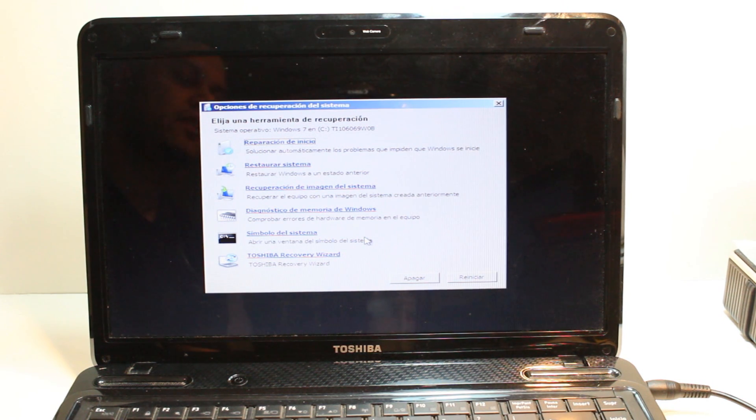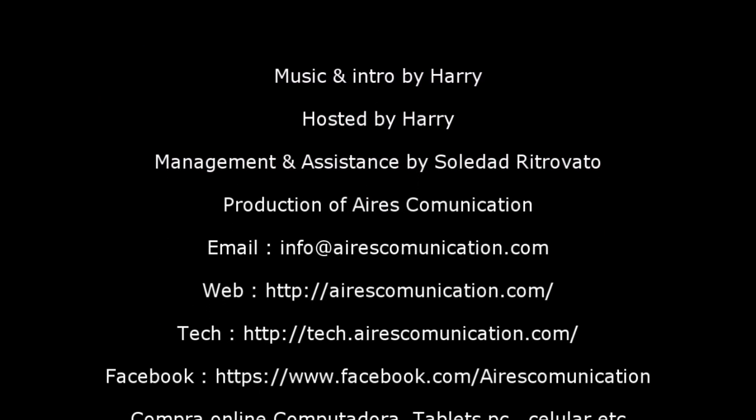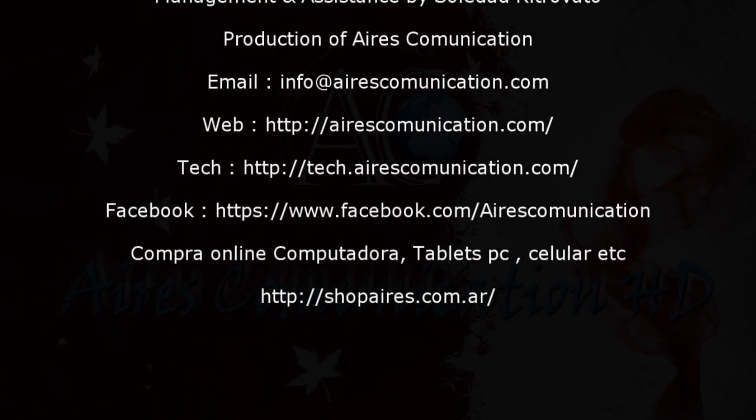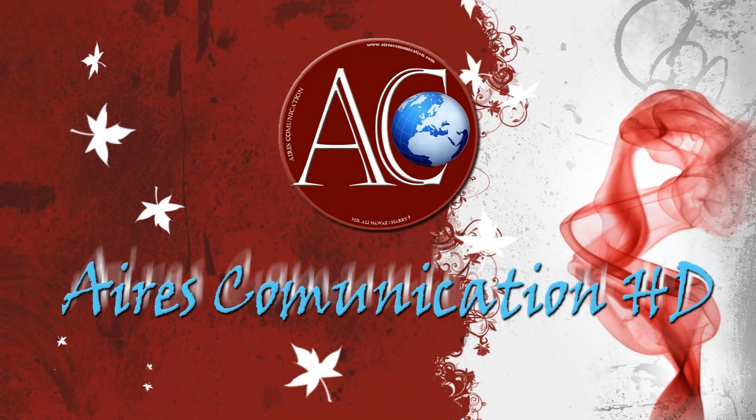If you face any difficulty, write me a comment and I will try to answer as fast as possible. If you like this video please subscribe. For more information go to ASK Communication at www.askcommunication.com. Have a nice evening. Bye, thank you.